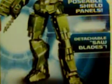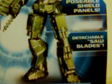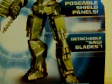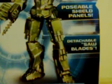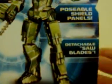Then we have the action feature, which is posable shield panels. Now, when you think of action features, you probably think of action figures where you squeeze their legs and their arms come down — you all know who I'm talking about — or stuff like that. But this is actually very cool.